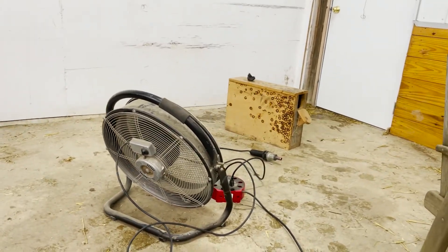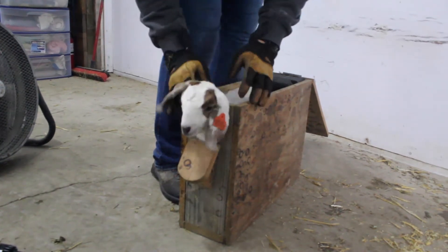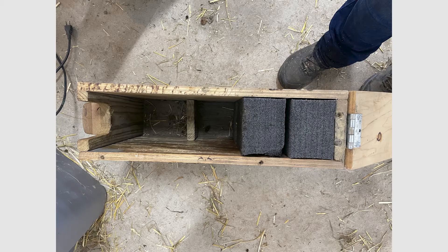Next, place the goat in the disbudding box and adjust it so that the goat cannot back up. This ensures protection for the goat and for the handler.